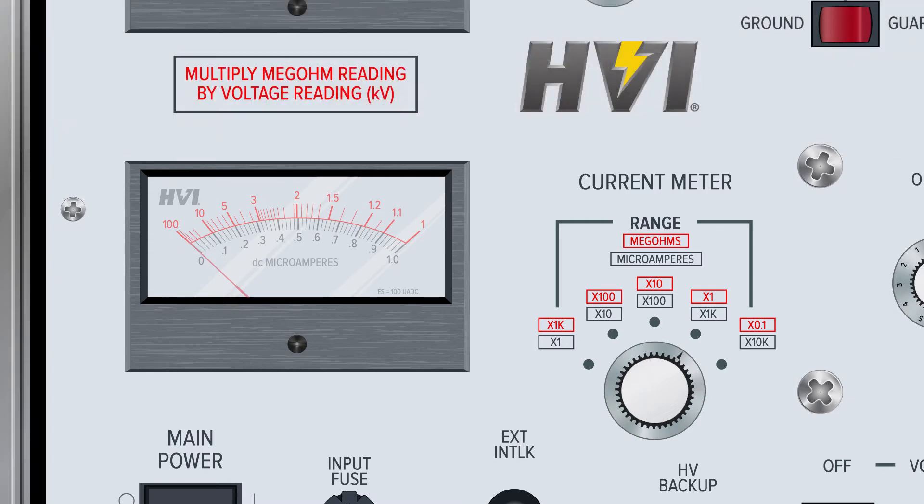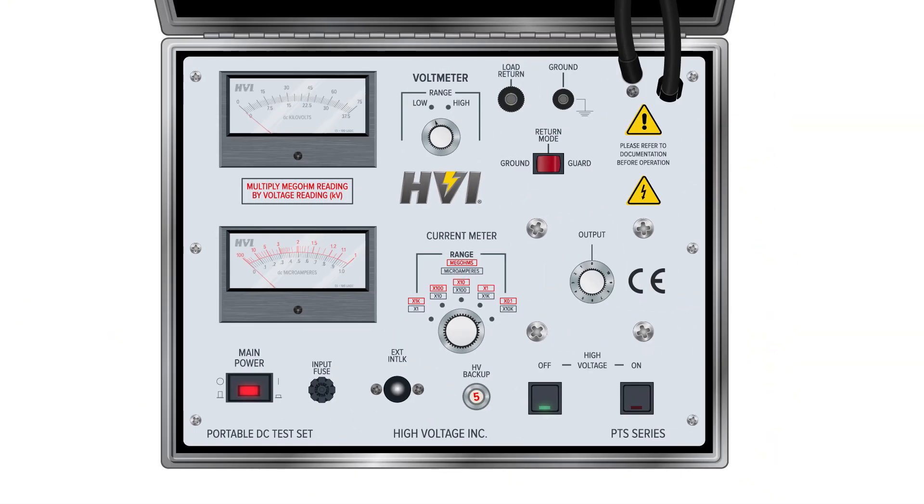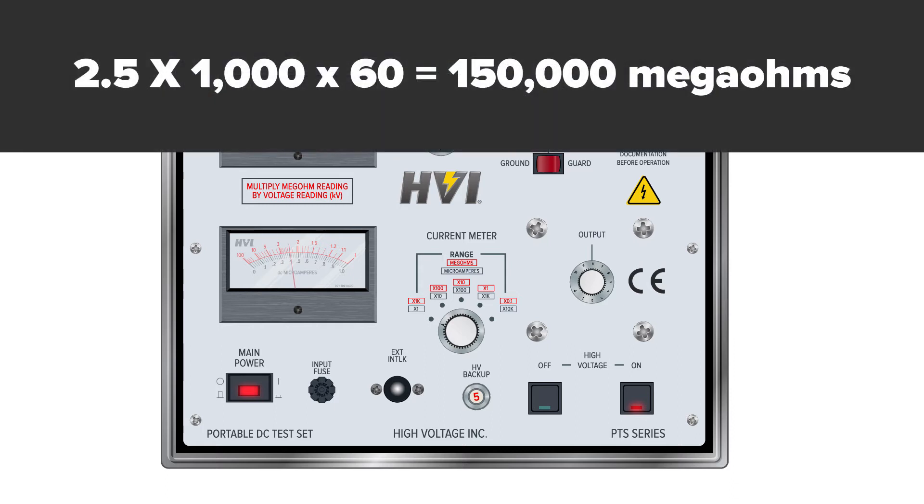When the current meter range switch is at its highest, times 10,000, the megohmmeter range multiplier is times 0.1. To calculate the actual resistance, wait until the output has reached a steady level, then simply multiply the megohmmeter scale reading by the red multiplier on the range switch, and then multiply that product by the voltage shown in the voltmeter. For example, a reading of 2.5 megohms on the red times 1,000 multiplier at 60 kV DC is calculated by multiplying 2.5 by 1,000 and then by 60, giving a resistance of 150,000 megohms.